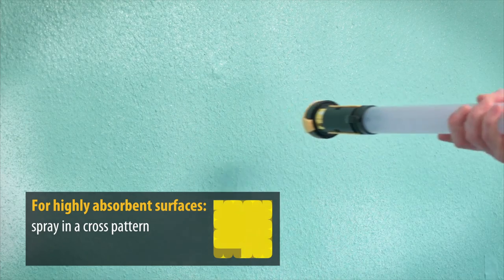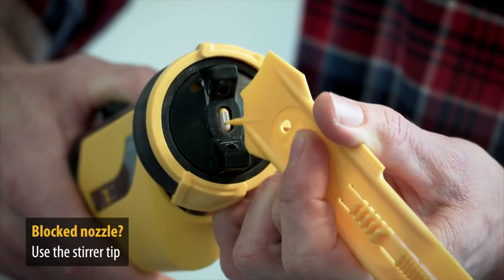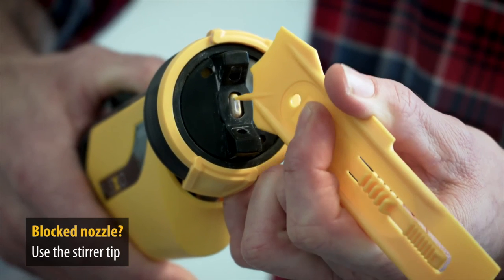Observe the picture order. If the nozzle gets clogged, you can quickly unblock it using the tip of the enclosed stirrer.